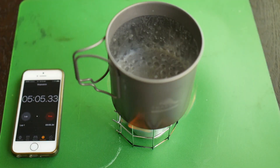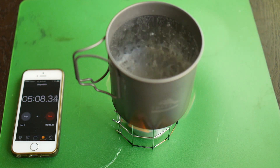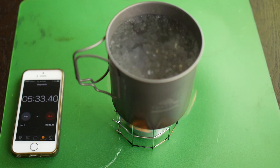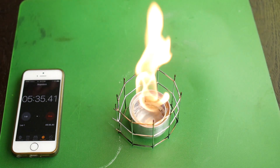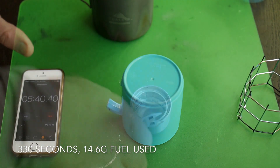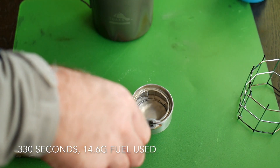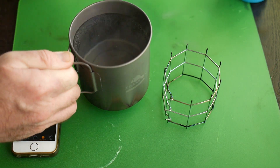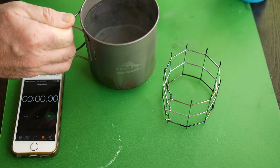Five minutes is up — we have a boil but it's not a rolling boil. Let's leave it a little longer. Okay, I'm calling that a boil at 5 minutes 30. The handles are not hot at all — I'm having no problem picking this up.